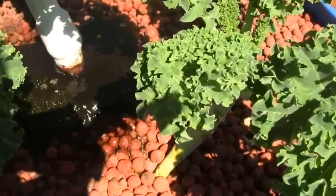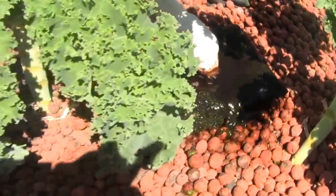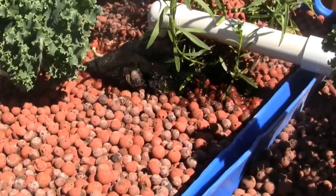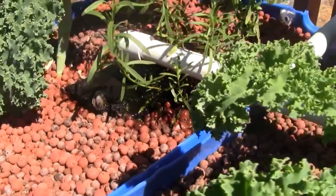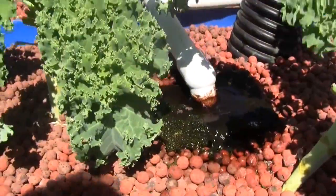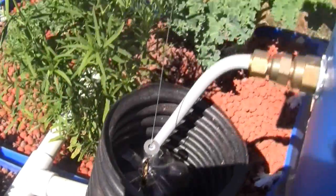I wanted to catch this real quick. We were talking about how the system works, and all of a sudden it triggered the drain, so I figured I'd start filming right away so that you could see the water coming into this aquaponics setup. What just happened a minute ago is that the water inside the tank got high enough.